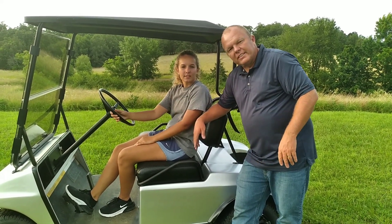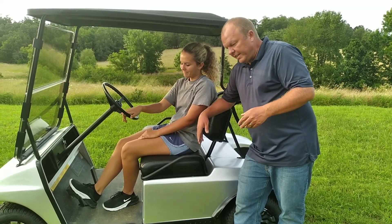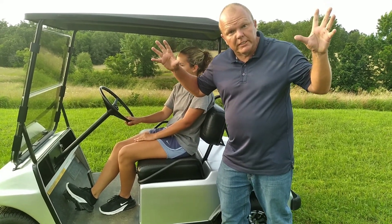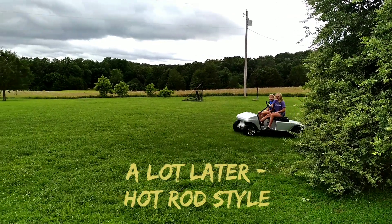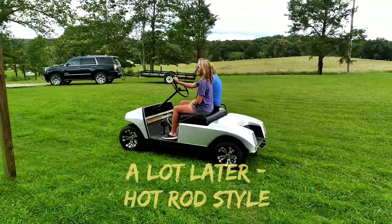Josie, what kind of golf cart we got here? A Club Cart, yes — 1987 model. We got a video showing it later and I think you're gonna dig it. That's a hot rod, ain't it Josie?